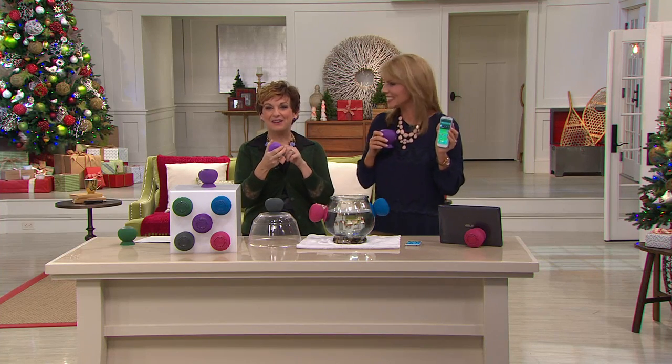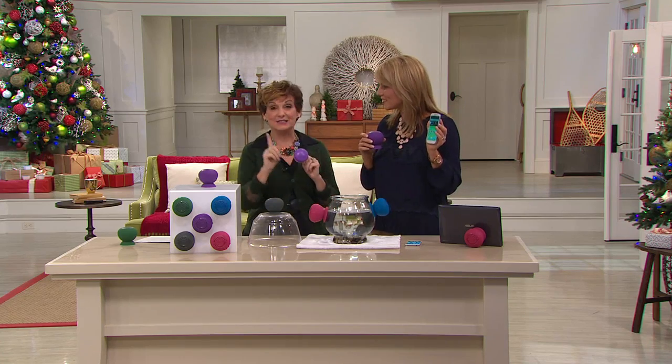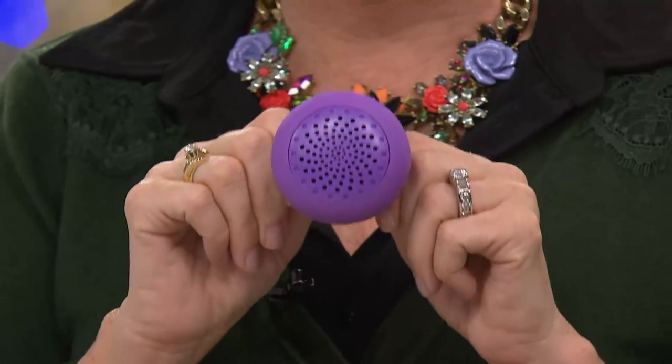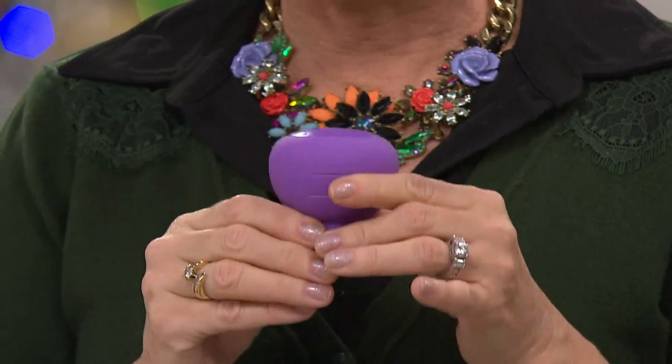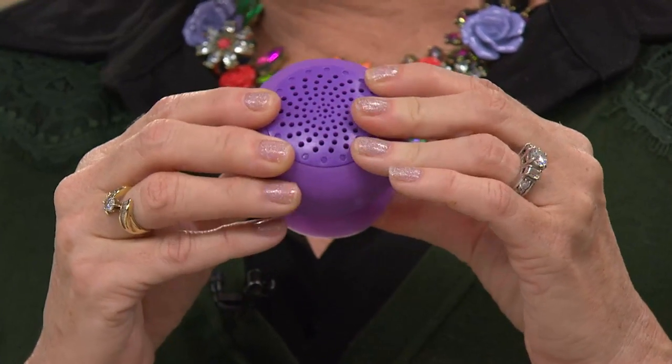It can just hang on to my hand. It is waterproof — not water resistant — so right into the shower. It is a waterproof wireless Bluetooth speaker, totally upgraded from last season, and it is on a buy more, save more.